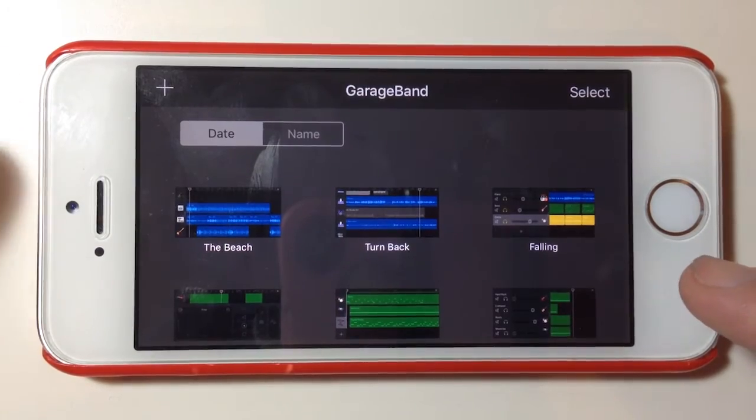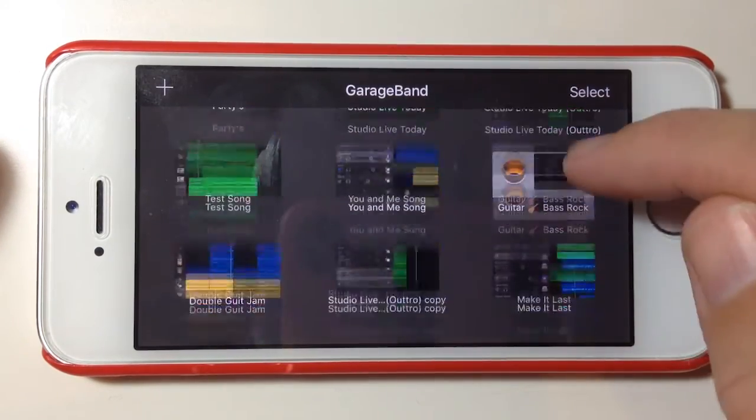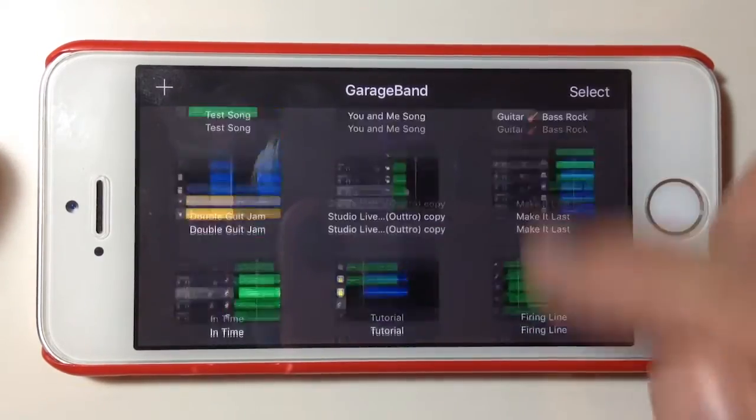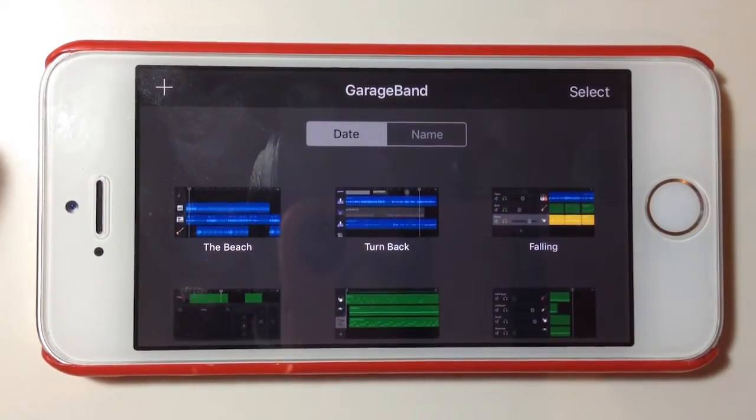I've opened GarageBand and I've got all of my songs here. As you can see, I've got quite a few different projects. I need to clear off some space from my phone, but I want to keep some backup copies of these songs so if I want to work on them again later I can go ahead and do that.